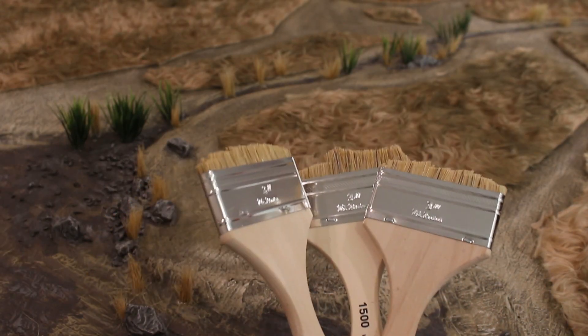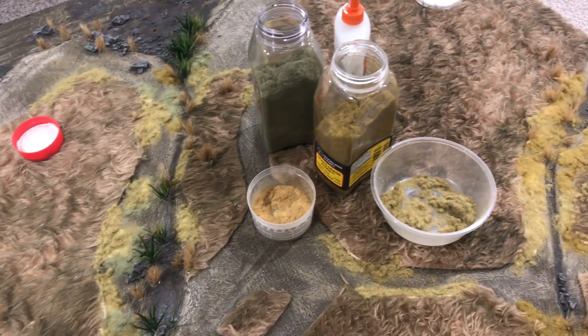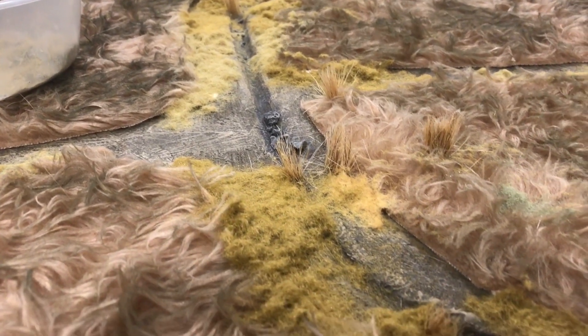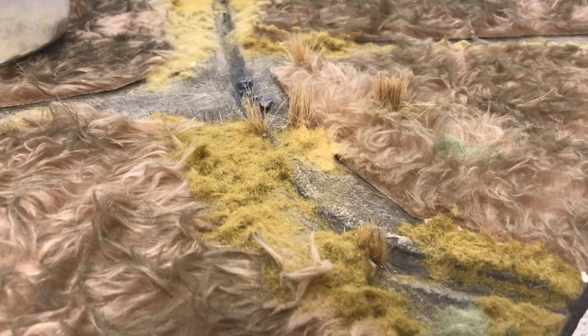These dollar brushes have now served their purpose. I used four different types of flock and static grass to help mask the edges of the teddy bear fur sections and blend them with the rest of the table top.